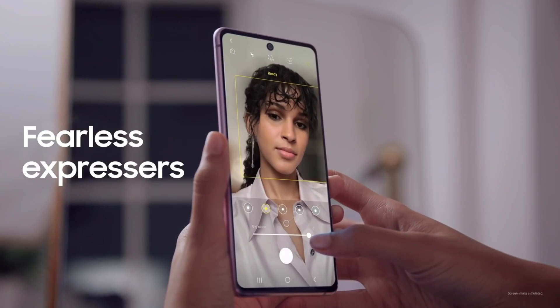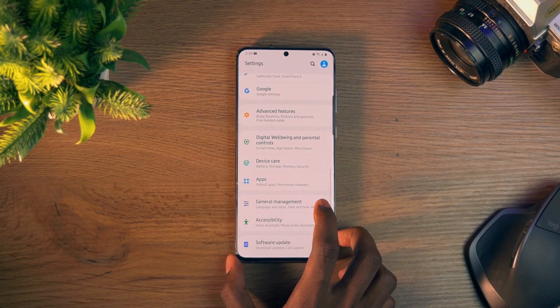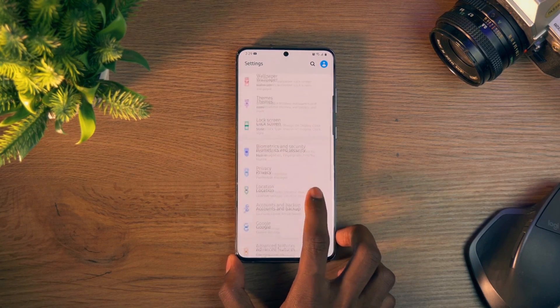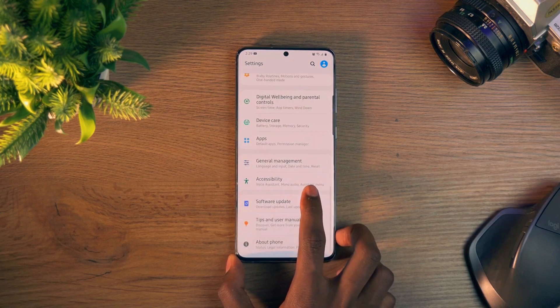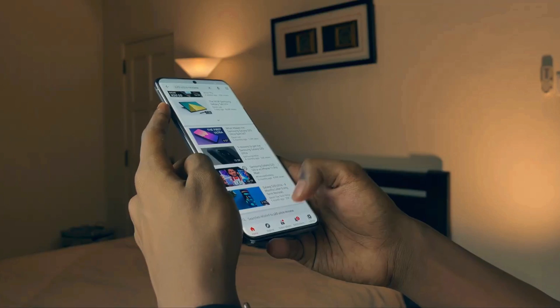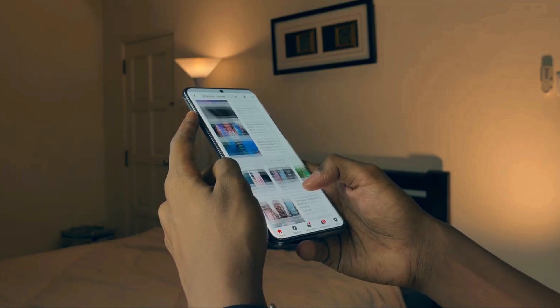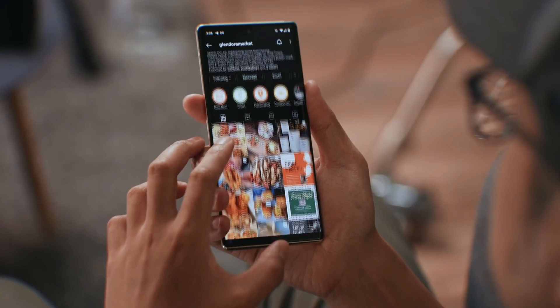The Galaxy S21 Fan Edition offers a 6.4-inch display with 1080p resolution, a Super AMOLED panel, and 120Hz high refresh rate. The display will be best in this price segment. Samsung is well known for its displays, so there will be no issues in terms of quality.